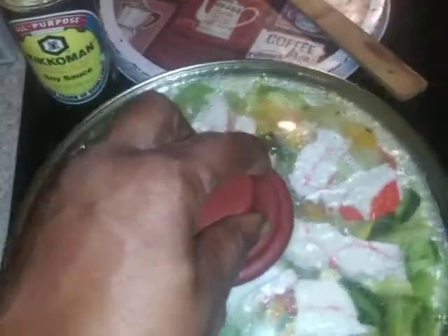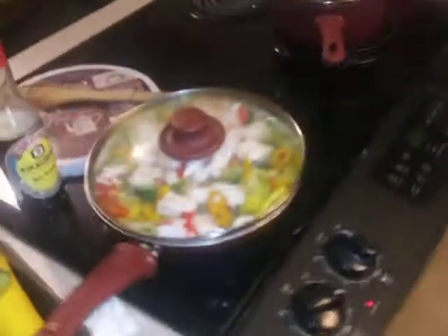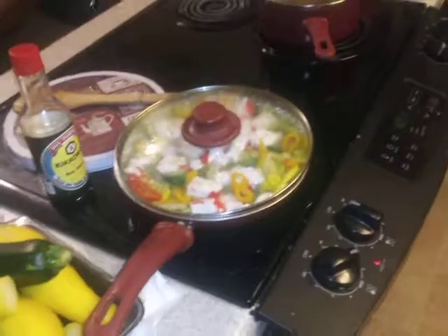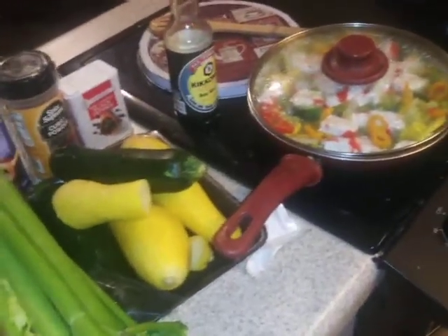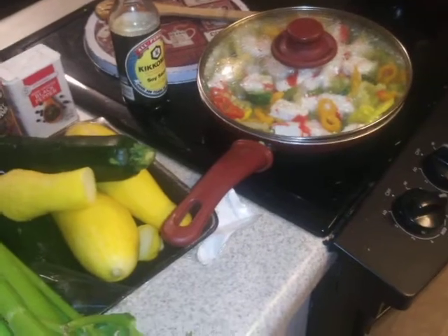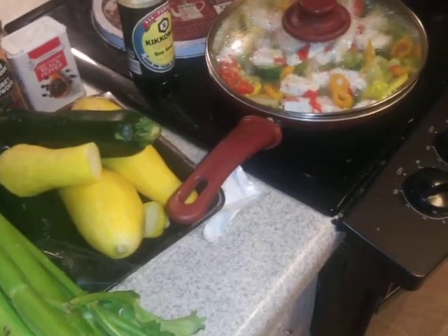Like it, subscribe, share me out, tell a friend, let your family know — girl, go to Auntie Mama's, she be in that kitchen and she be cooking some stuff. I'm telling you right now, she be cooking. Make you hungry, want to slap somebody.